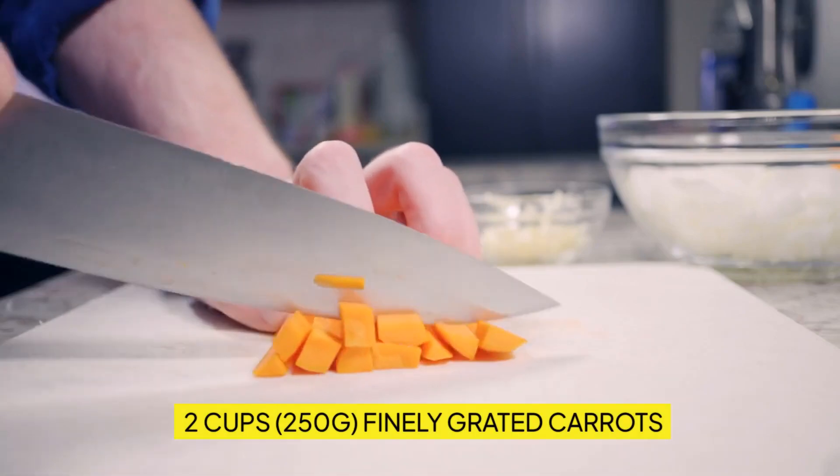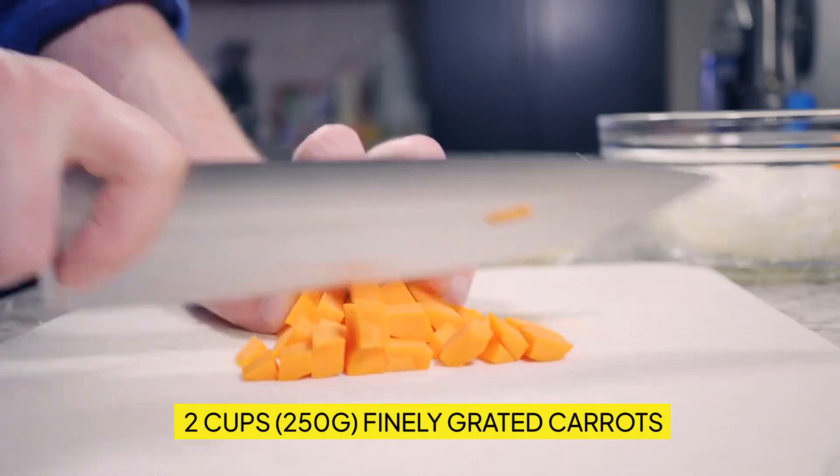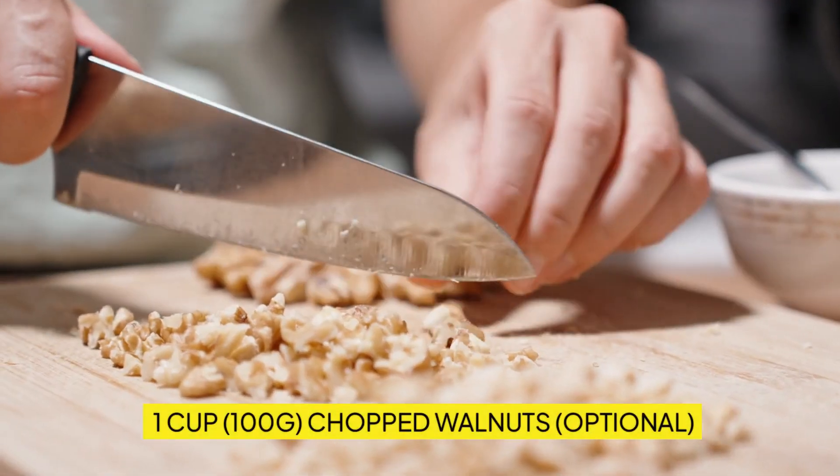Four large eggs, two teaspoons vanilla extract, two cups (250g) finely grated carrots, one cup (100g) chopped walnuts, optional.